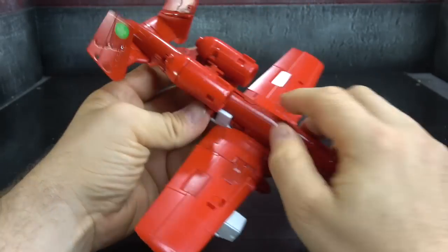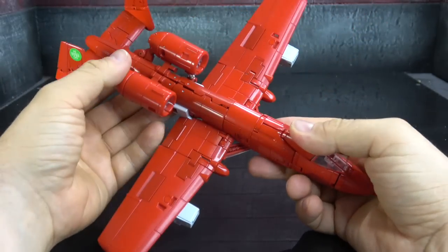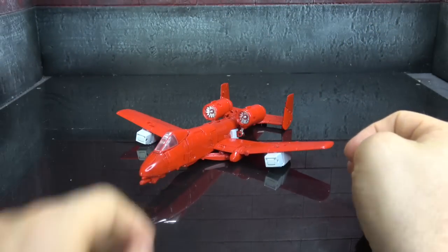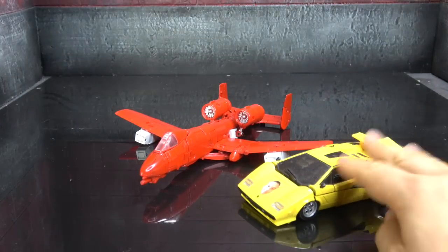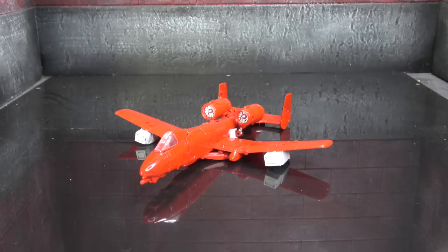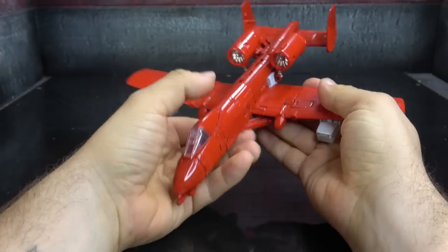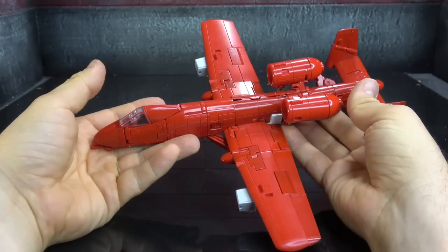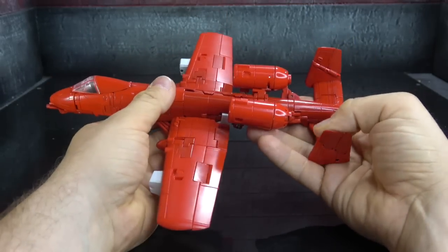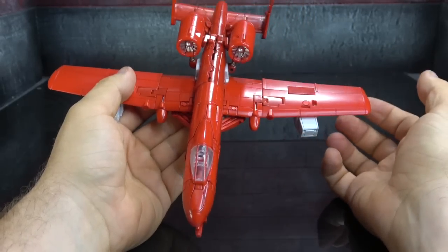This is a very frustrating experience — more frustrating than Fans Toys has been in a while. There are mismatched reds all over it. This really seems like a half-hearted attempt in many ways. Not feeling it at all. There it is next to Tiger Tracks. Yeah man, not a fan — a really, really disappointing piece for this company. Not what I expect from them at all. This is just a joke in my opinion.